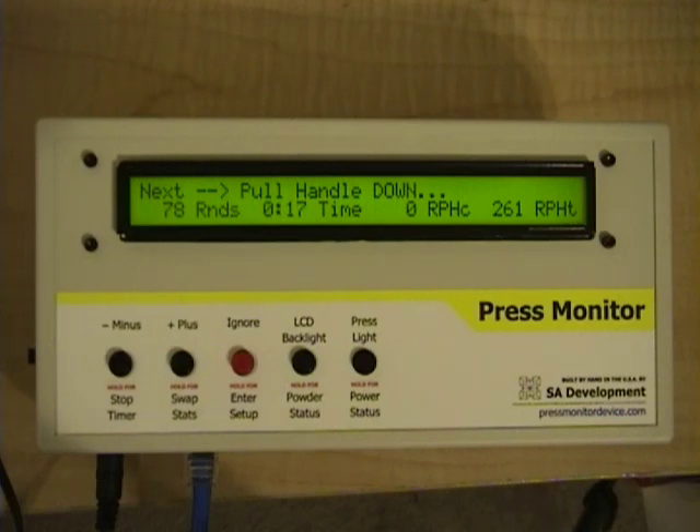We're going to demonstrate the Press Action Monitoring feature of the SA Development Press Monitor. This feature watches the actions you take on your press, and if any of them are out of sequence or missing, it will let you know about it.